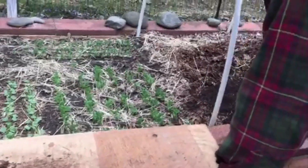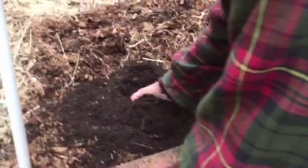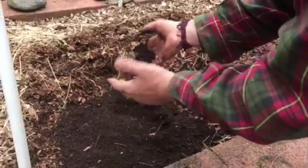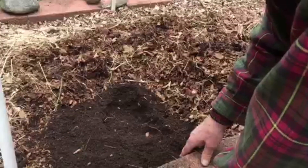I just wanted to show you that my own garden soil is rich, dark, and friable. I mixed all those things together, but then the heavy lifting was done by earthworms.